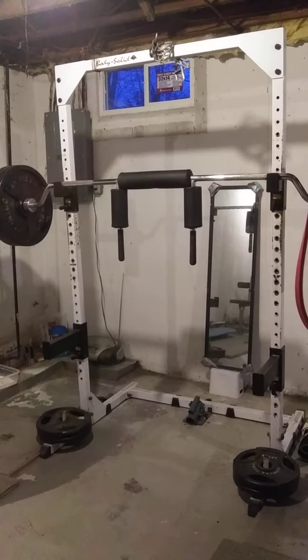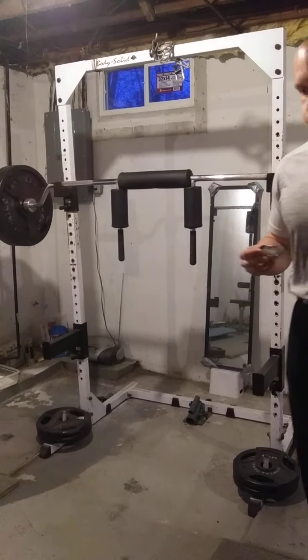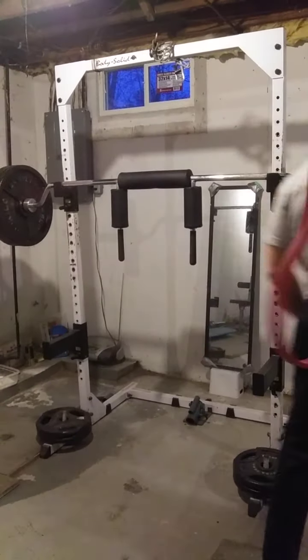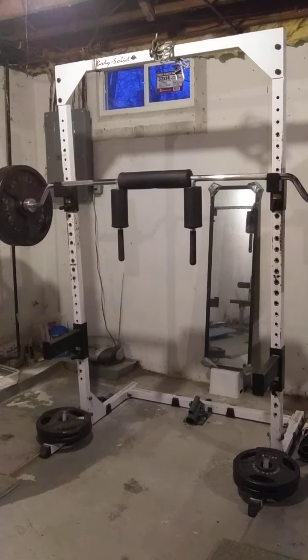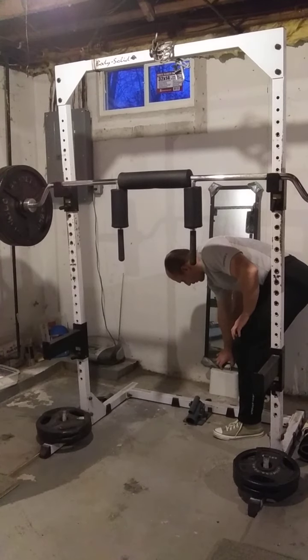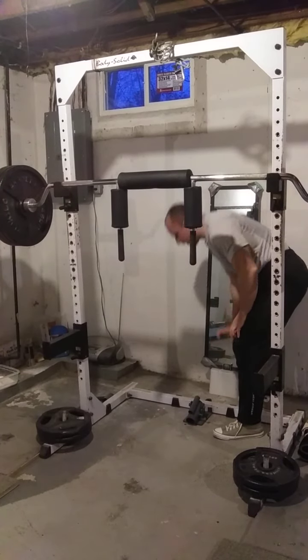Okay, let's get ready here. Okay, let's do it.